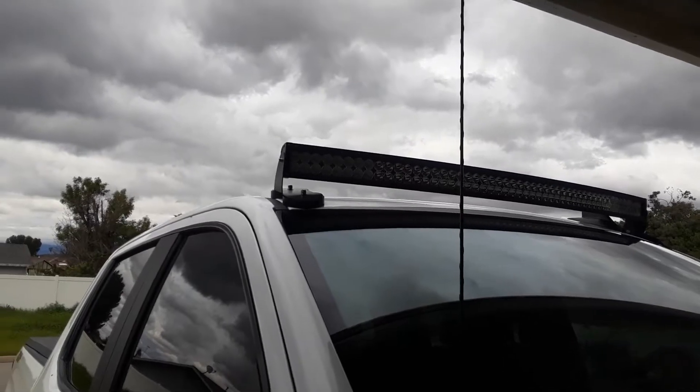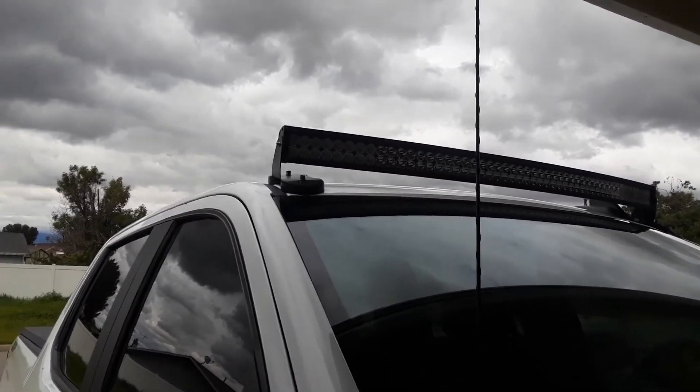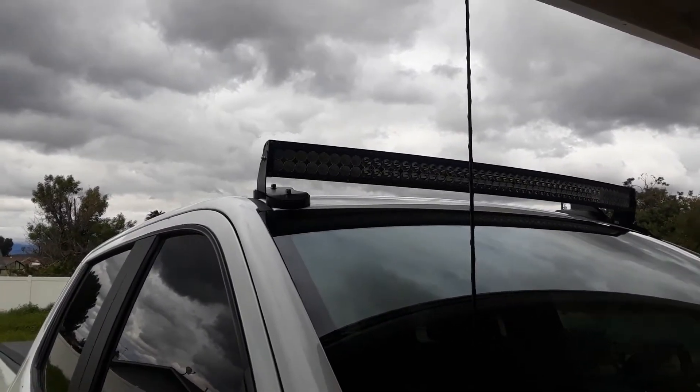Those are the magnetic holders there. I kind of like that if I decide to change it out or do something else, I could always take it off and just hide the wiring — I won't have any holes drilled in my truck. That was the kind of advantage of it so far.